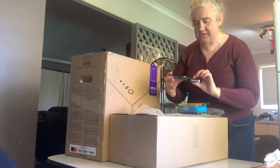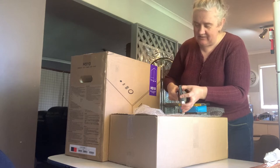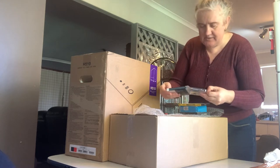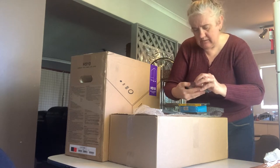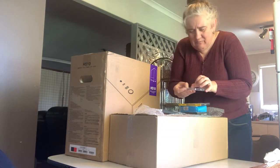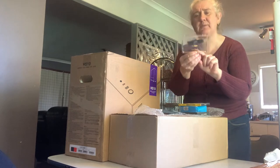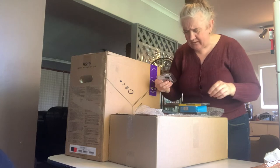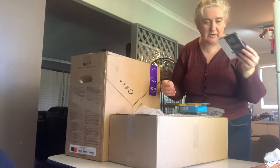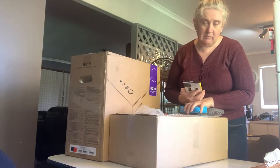This is my M.2 solid state drive — the tiny little SSD card that the operating system and all the programs will run on. This is a one terabyte drive. It's a 4.0, which I believe is faster than the 3.0 I currently have. This is a Crucial brand one. I really don't know especially which one's the best, but it seemed to rate pretty well from what I saw. So that's going to be my one terabyte drive for all the important programs.